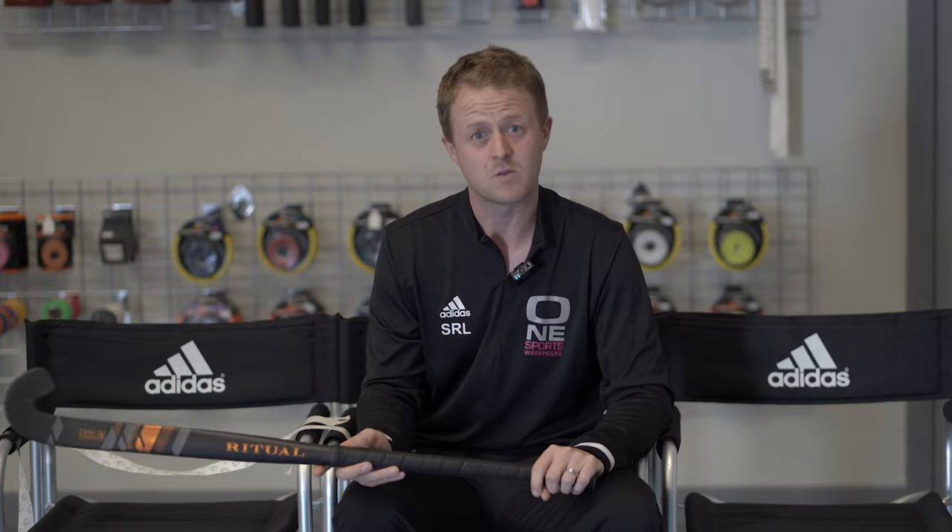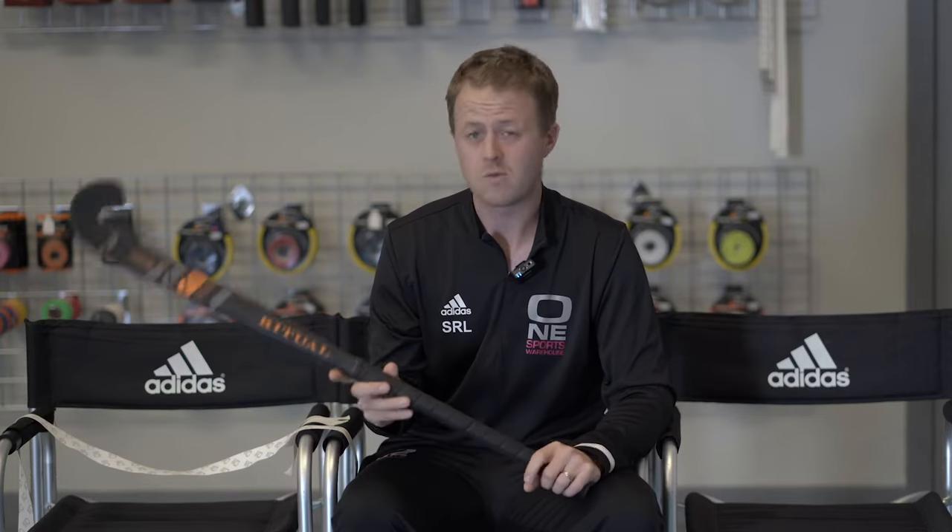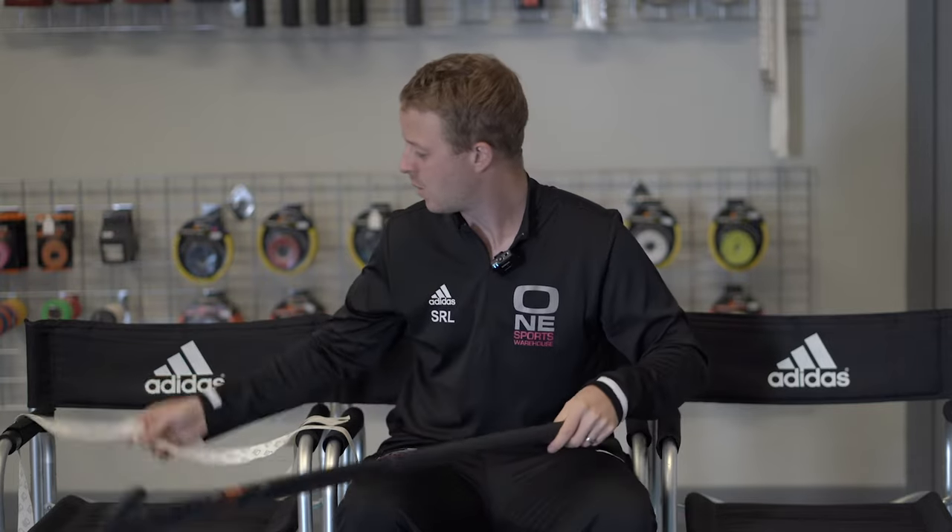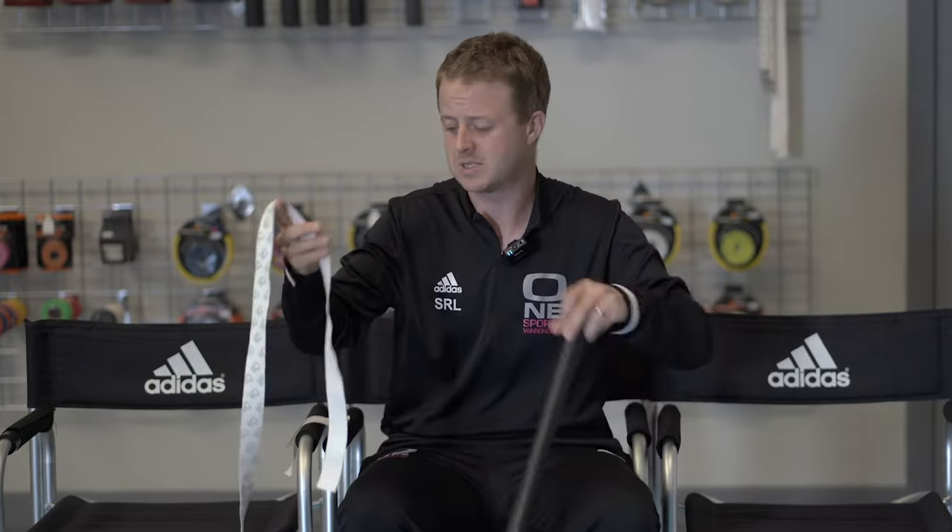We thought we'd take you through a little time trial now so I can talk you through what I'm doing but also see how quickly I can grip a stick. For the time trial I've got a Ritual Ultra 95, which is one of their top end sticks. I've also got one of the Gribbid One Hockey grips and a couple of rolls of zinc oxide tape.